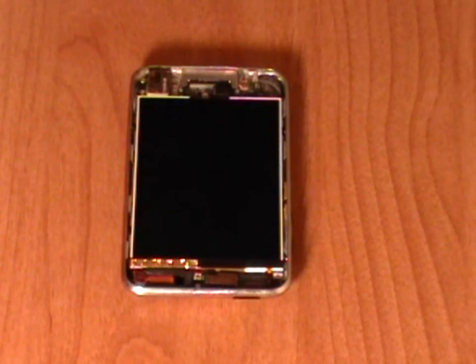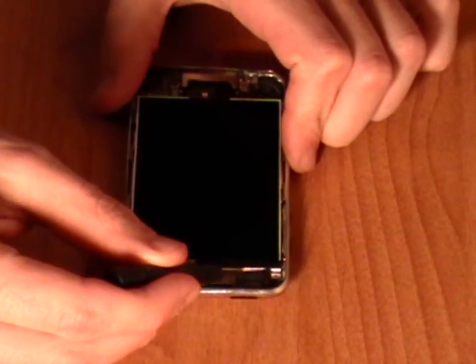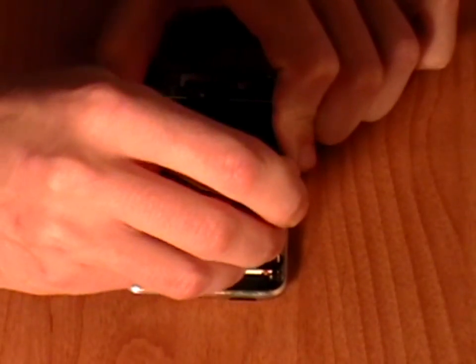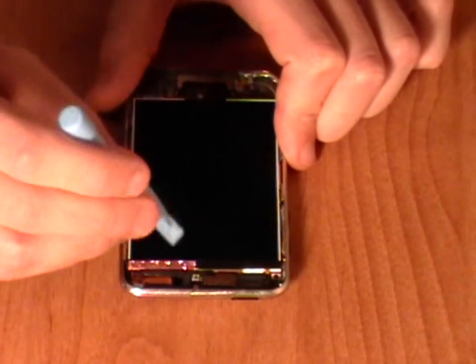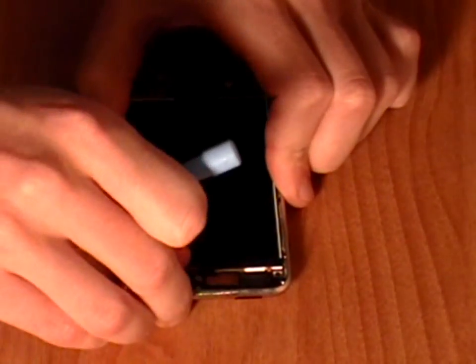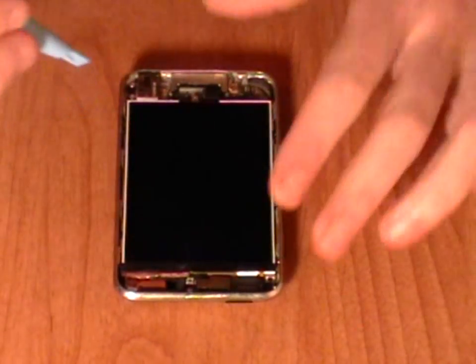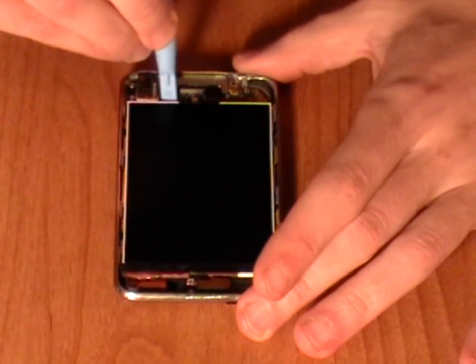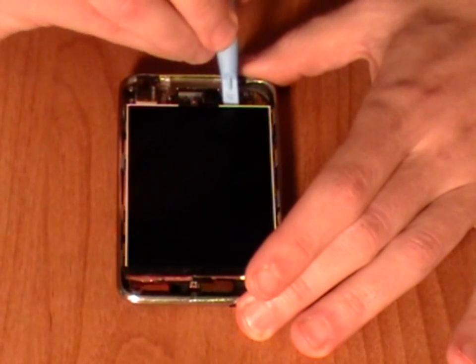Next we need to remove a small fillet screw from the metal frame as being shown here in the video. Then using the safe pry tool, lift up the thin foil from the top of the LCD screen. Then continue to use the safe pry tool to lift up the LCD screen from the bottom, being careful as it is still held in with a ribbon cable.